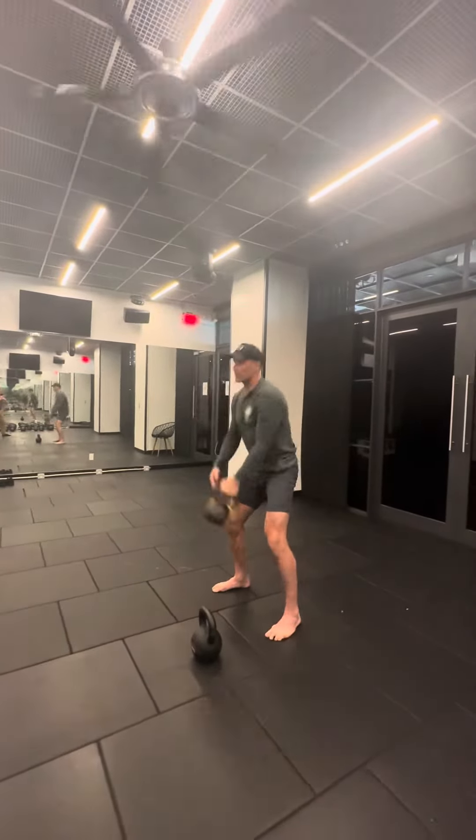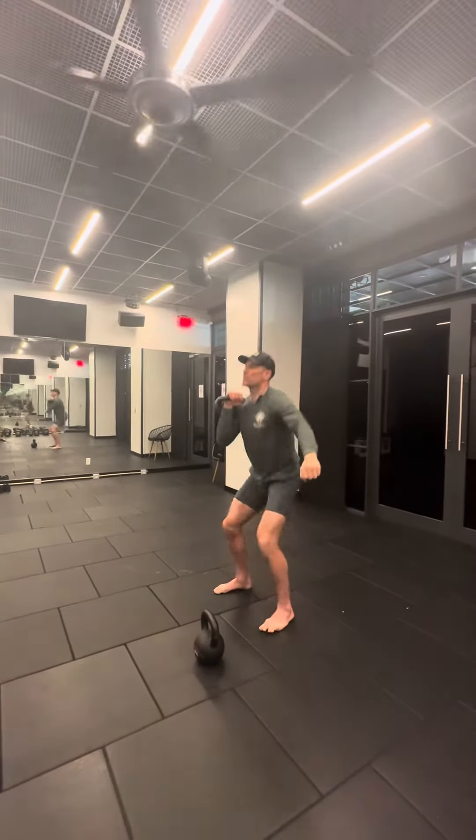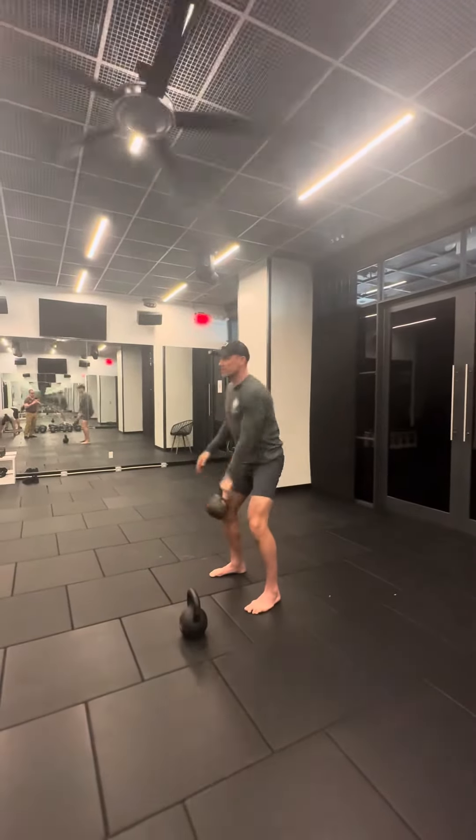Switch to the other side. Single arm squat — four squats or two squats. Other side.